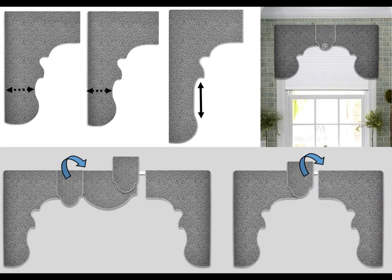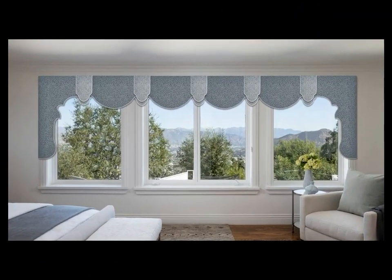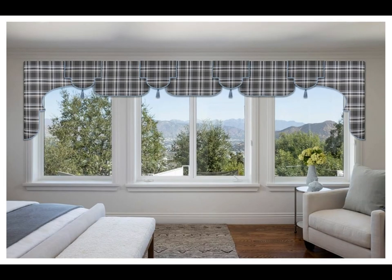Valance panels are easy to adjust for length and width. Make single panel valances to fit small window sizes, or create any number of center panels to fit large window configurations.